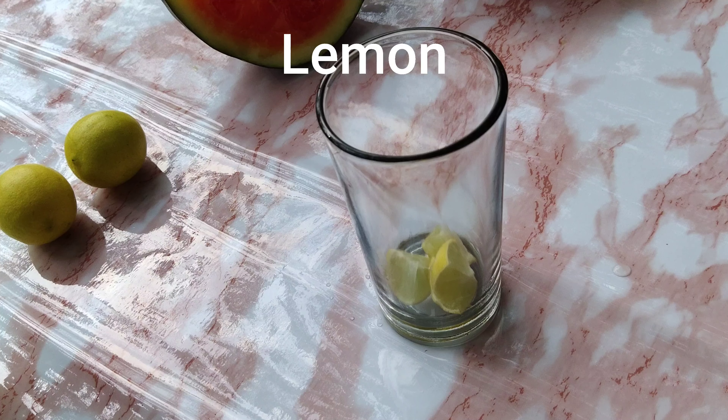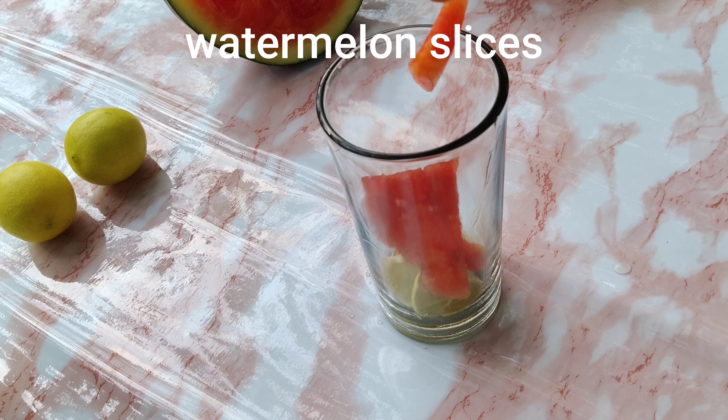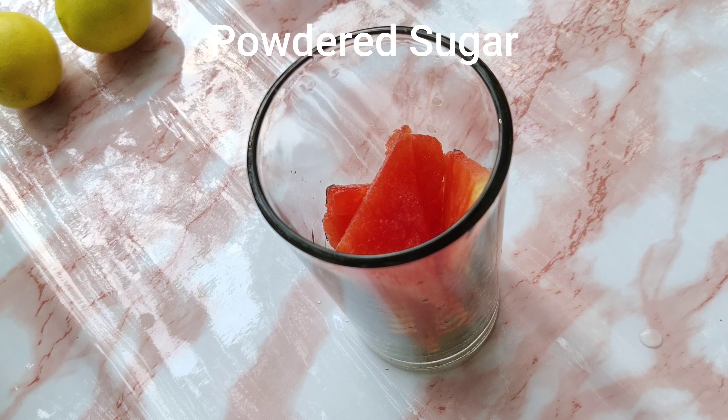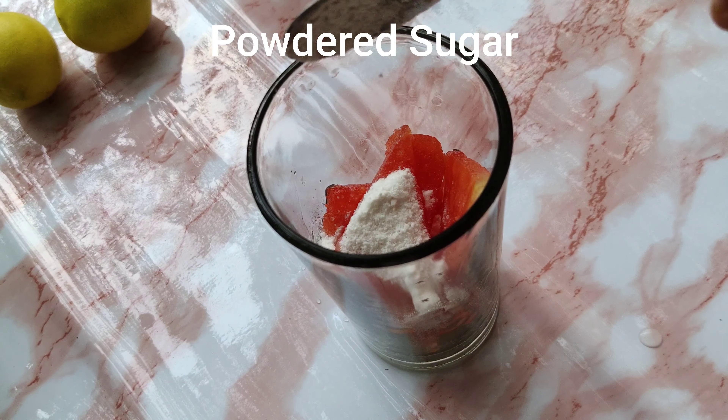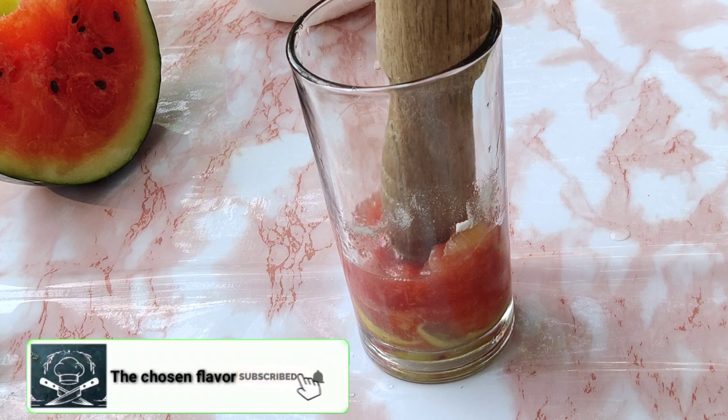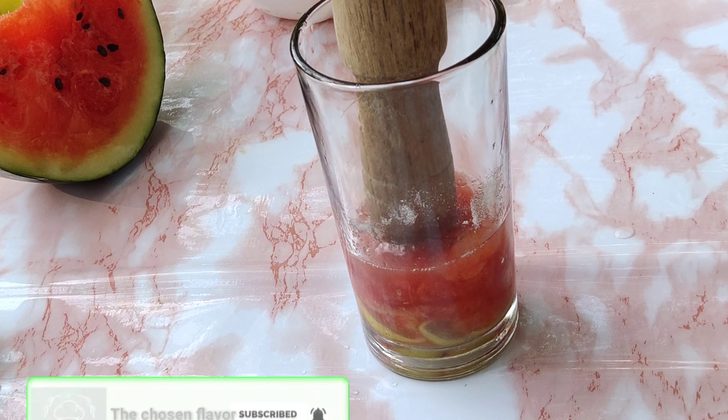Now let's move on to another drink. Add some lemon and some seedless watermelon, then again some powdered sugar. Crush all of this well and remove the juice.